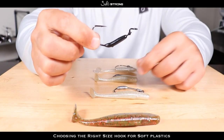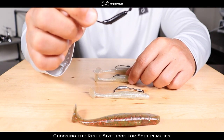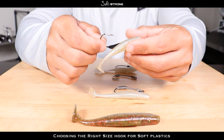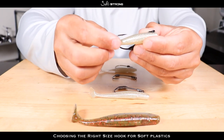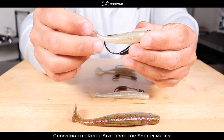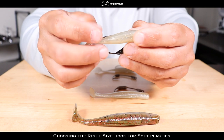You want to make sure that hook doesn't hinder the action. You don't want to go too big on a hook on a small bait. For example, this 5/0 wide gap hook — I would not put this on a three inch bait because, as you can see, that hook would basically be right in the middle of the tail section, and that would affect the action.